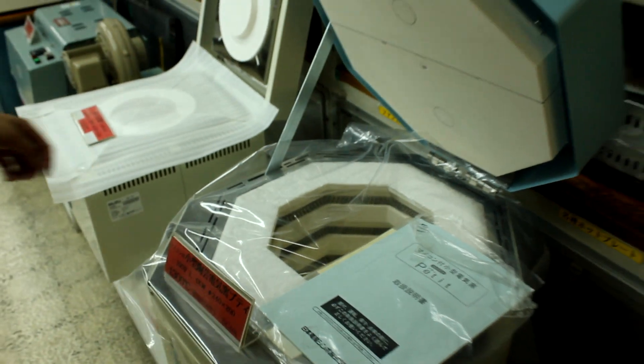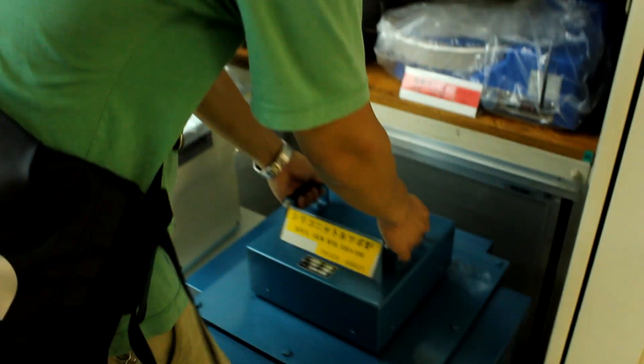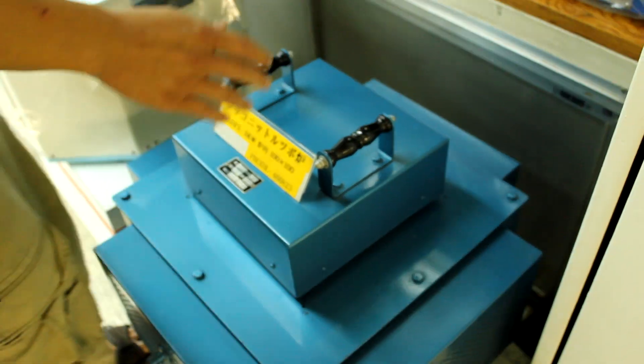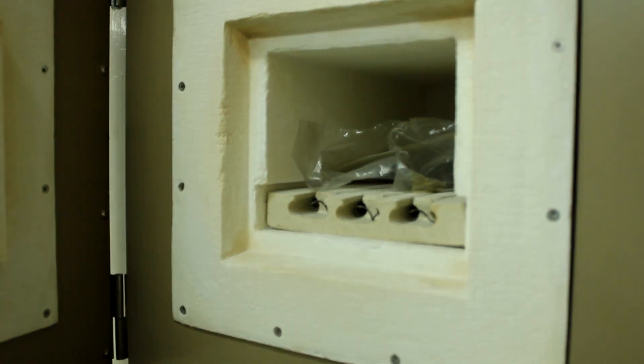They have something like a pottery furnace. They also have equipment for smelting metals — for jewelry making and metalworking.